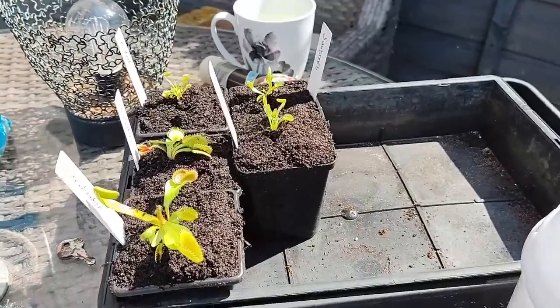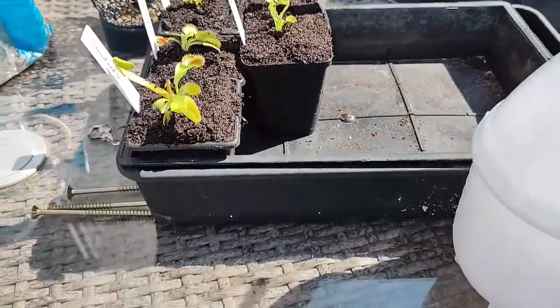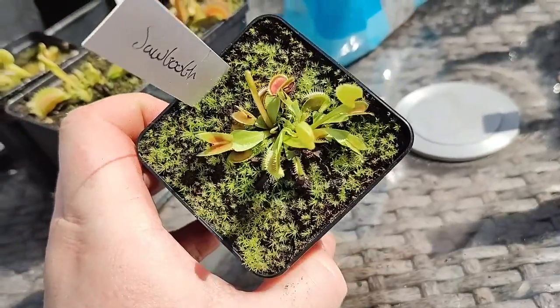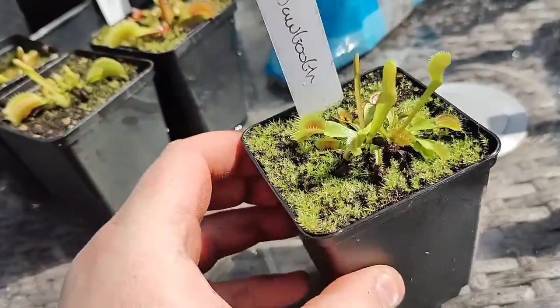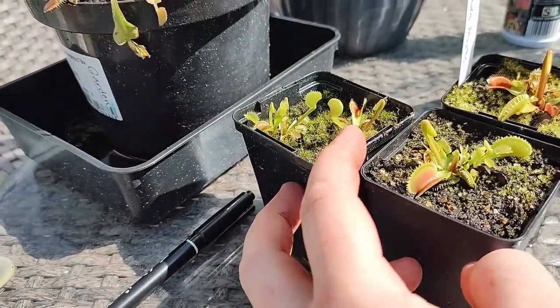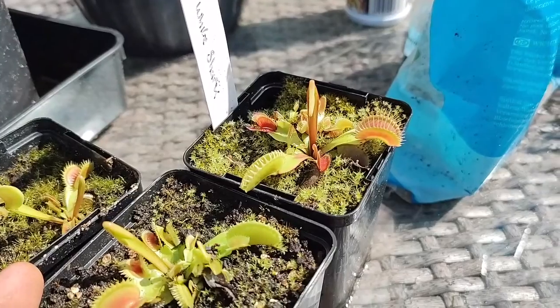So that's them potted up and labelled up. Another Sawtooth I'm going to split there as well - that's got two or three young ones in it. See a couple growing in there, two individual plants I'm going to split off too. And a couple of these Great White Shark - split that off as well.